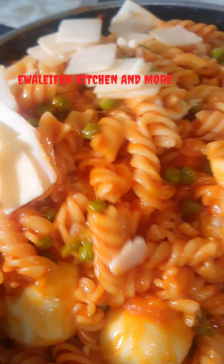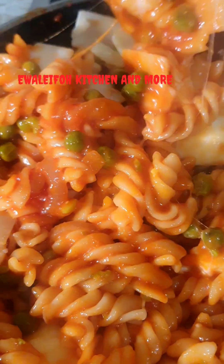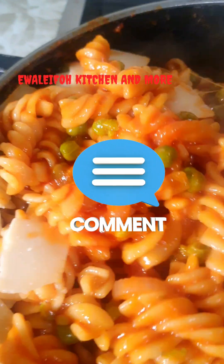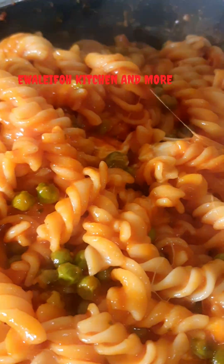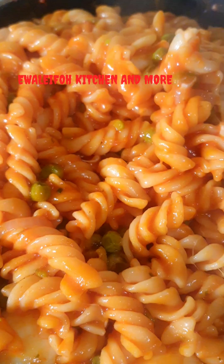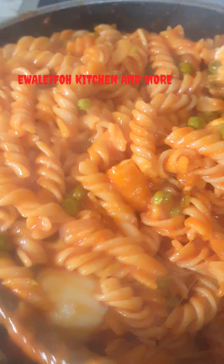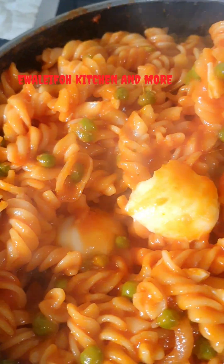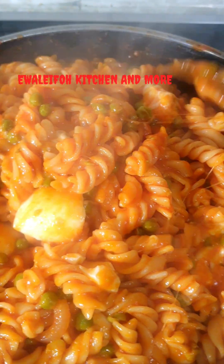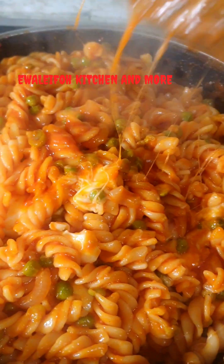We stir around and our cheesy pasta is ready to serve. Look at how cheesy it is! My kids love cheesy pasta so much. This is the best way to prepare your cheesy, yummy, delicious pasta — it's so satisfying and hearty as well.